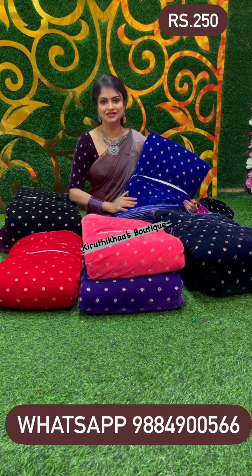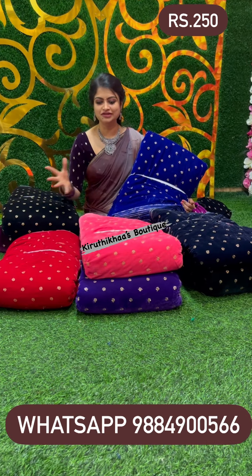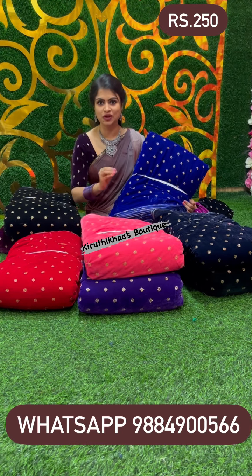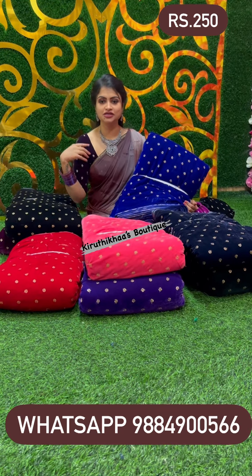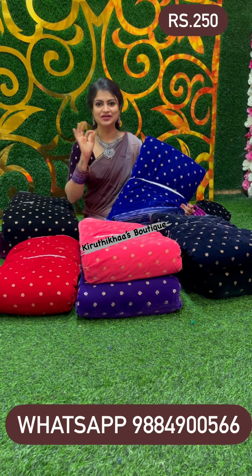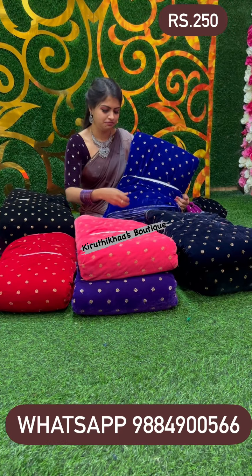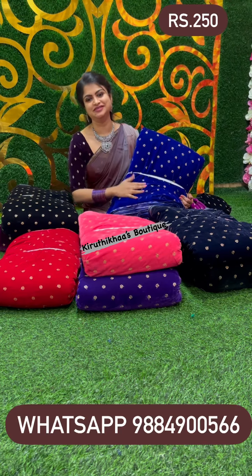Let me know your suggestions in the comment section so I can bring more colors and blouse materials. Give me a thumbs up and share with your friends and family so they will be very happy too. This kind of affordable price range with premium quality velvet and sequins work blouse is not easy to find — trust me, it's my own personal experience. At just 250 rupees per meter, it's premium quality, not transparent, not flimsy — perfectly durable. One meter for just 250 rupees. Thank you so much!